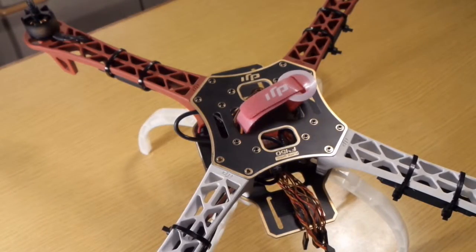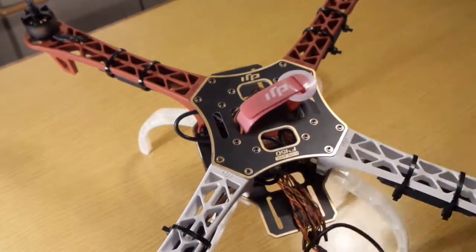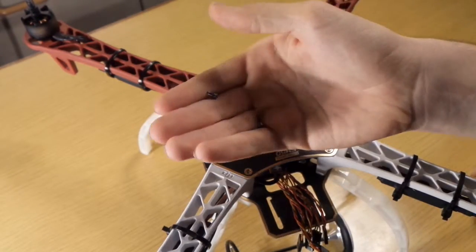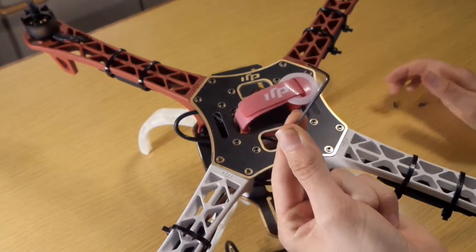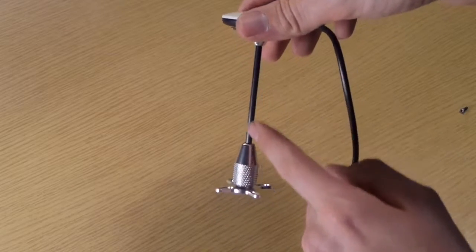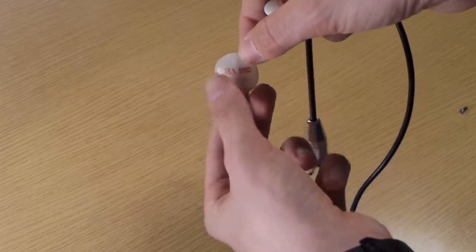Now we take the GPS antenna with the GPS tower. I have the personalized GPS tower — the one which you can bend down, so it's better to package, it's not so big, and it's quite good. I bought this separately on eBay or on Amazon for a few bucks.